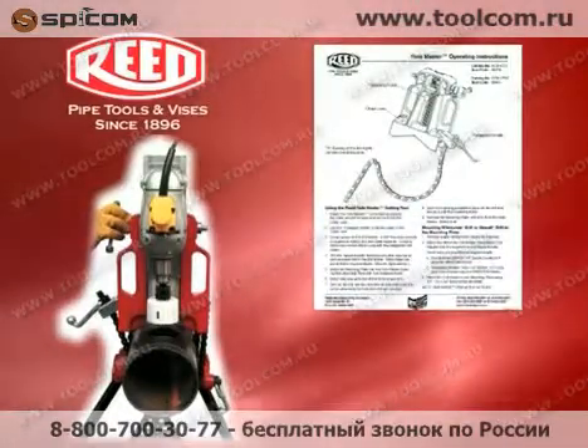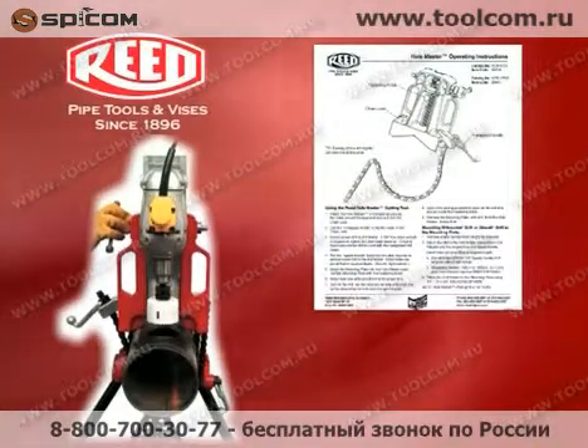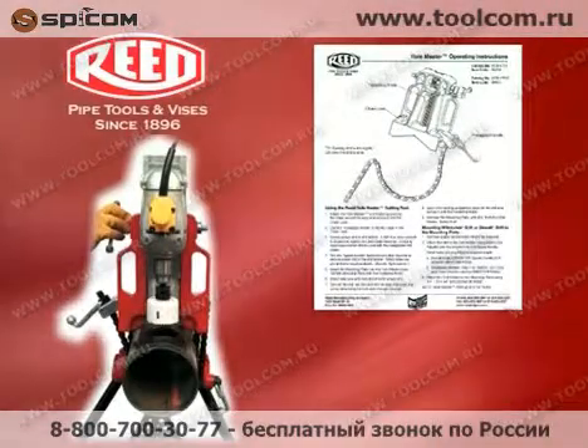Prior to operating any Reed equipment, carefully read the enclosed instructions. Also, Reed recommends the use of OSHA approved eyewear and safety clothing.